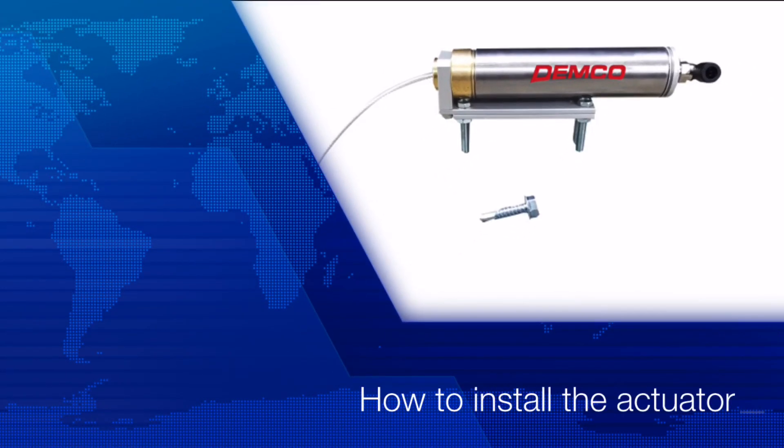This is Jeremy Drevenstead with Demco Products. In this video we are going to cover how to install our actuator. Let's go over a couple things and then we'll get started.